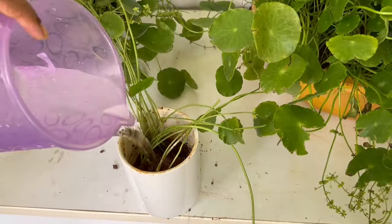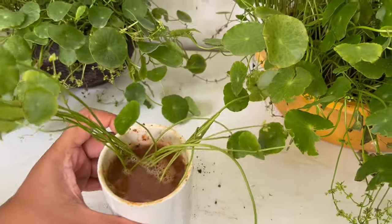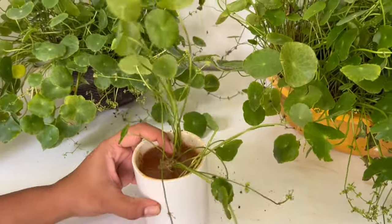Pour in water and you are done. Keep the pot in partial shade for a couple of days and they'll thrive within a month.